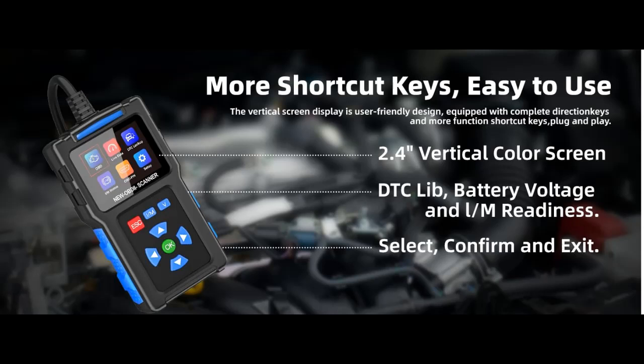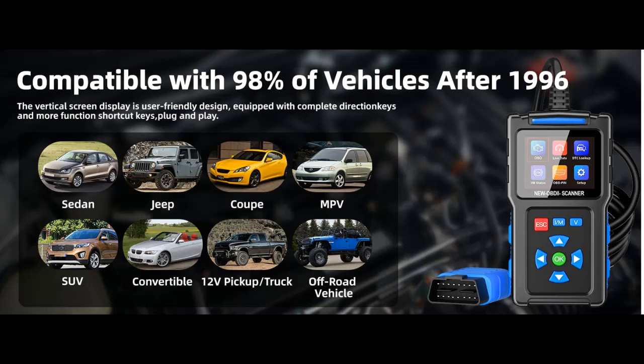Find or read reviews that people are talking about the Fainsligo T200 OBD-2 Scanner Diagnostic Tool. Here are some reasons why you should choose it.